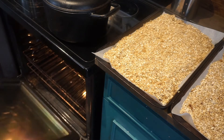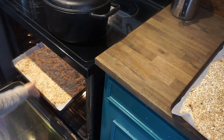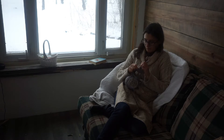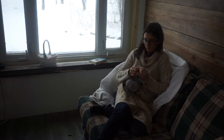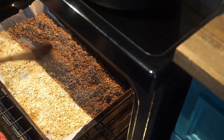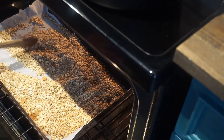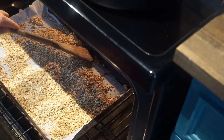Pop it in the oven and bake for about 25 to 30 minutes — the time will vary, so be sure to keep a close eye on it. While the granola is cooking, you won't want to be too far from the oven as granola burns pretty quickly, and burnt granola is pretty gross, so stay close by. You'll want to stir it halfway through — I do it at about 15 minutes in — just to make sure it bakes evenly and doesn't burn.